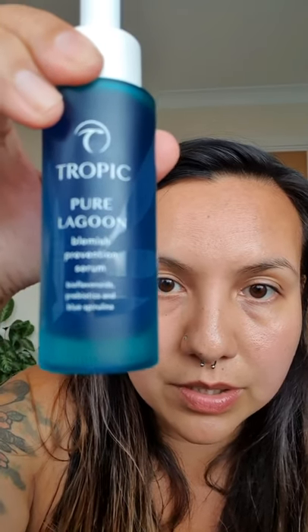And to follow up for some extra nourishment, if you are in spot-banishing mode as an extra plan of attack, we have got this beautiful serum - Tropic Pure Lagoon, which is made with bioflavonoids, prebiotics, and blue spirulina. This is a blemish prevention serum. I'm just going to go in with this because this is my afternoon of love for my skin. We are just going to pat this onto our face. I'll do a proper video on this because it deserves its own video.